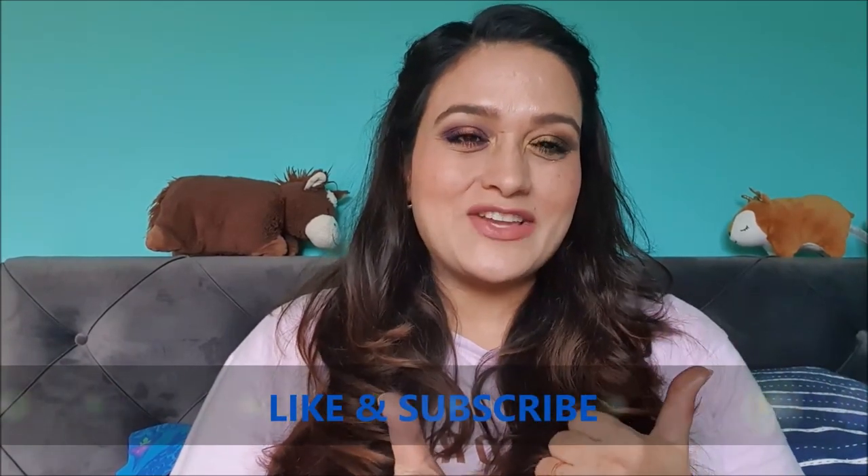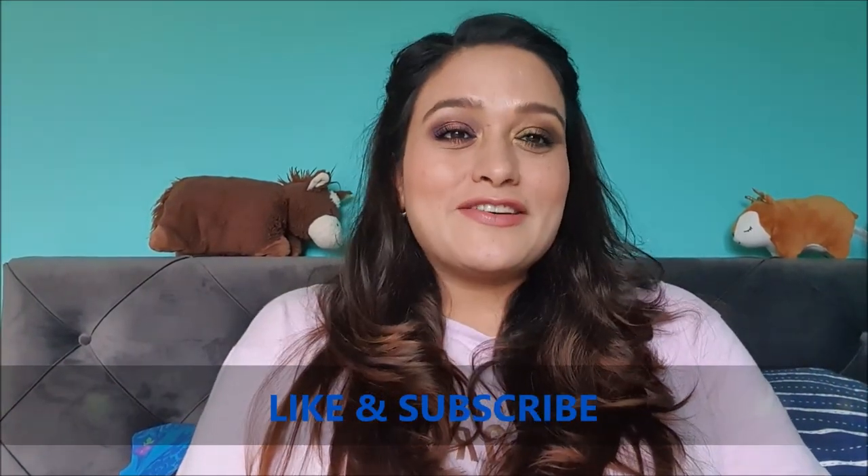That's it from my side for today. I hope you really enjoyed the video. If you'd like to see more such videos, let me know in the comments below. Don't forget to give this video a thumbs up and subscribe to my channel. For more product reviews, check out my website sensitive.com. Hope to see you soon in the next video — bye bye!